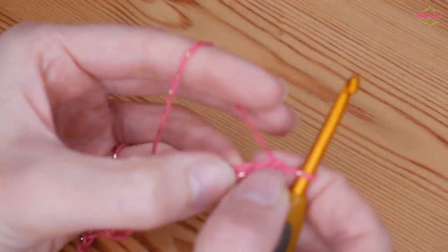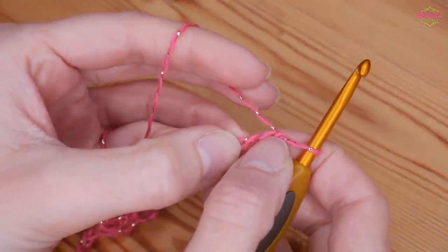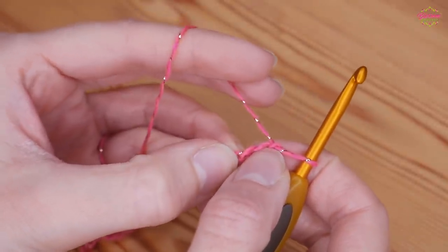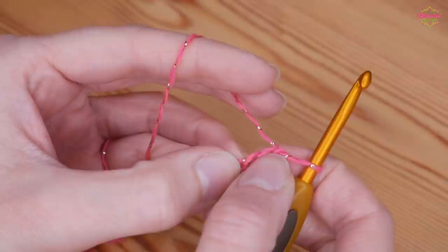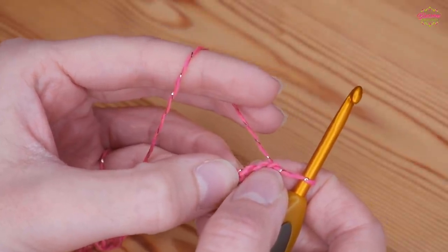We're going to be working treble crochet stitches for the entirety of the project. Remember that is UK terms — treble. In US terms these will be your double crochet stitches. So if you hear treble and you're used to US terms, do a double.